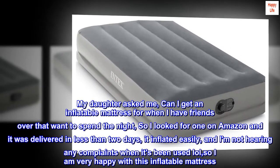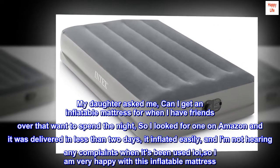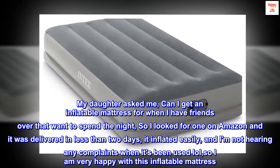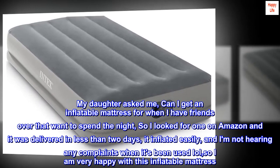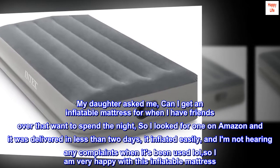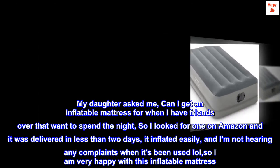My daughter asked me if she could get an inflatable mattress for when she has friends over that want to spend the night. I looked for one on Amazon and it was delivered in less than two days. It inflated easily, and I am not hearing any complaints when it's been used — so I am very happy with this inflatable mattress.